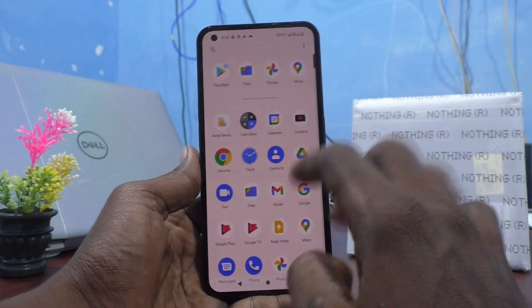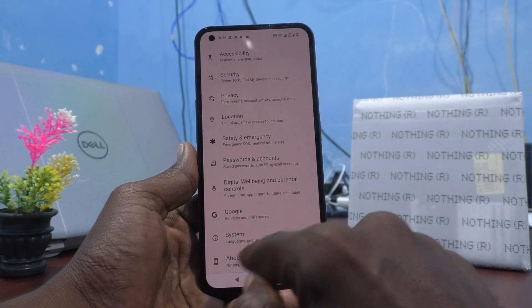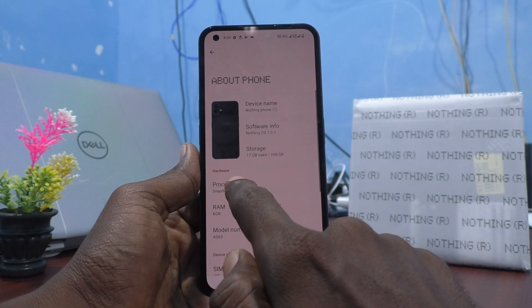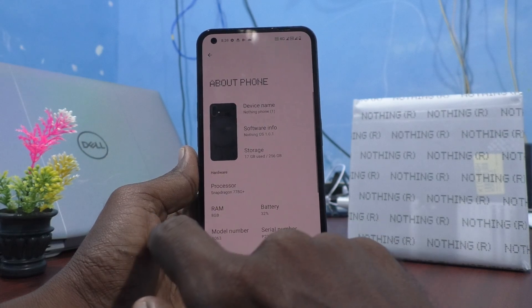First, go to the settings of your phone and click on About Phone. Here you can see the processor name. What is given here — Snapdragon 778G+.